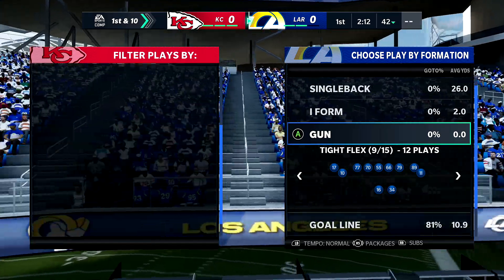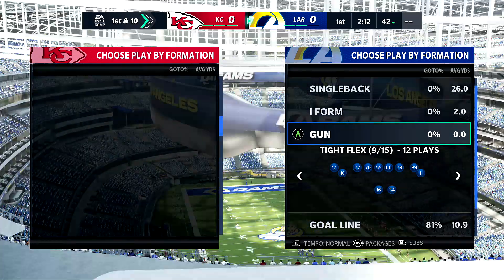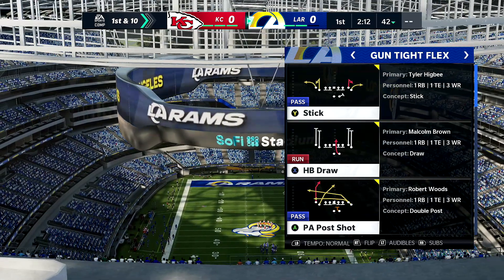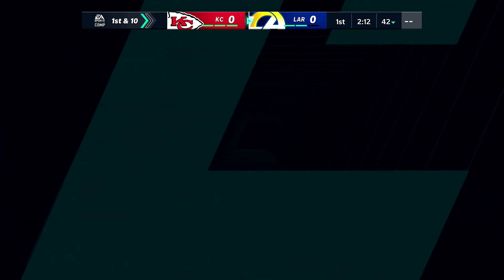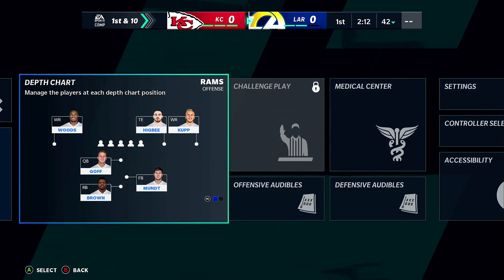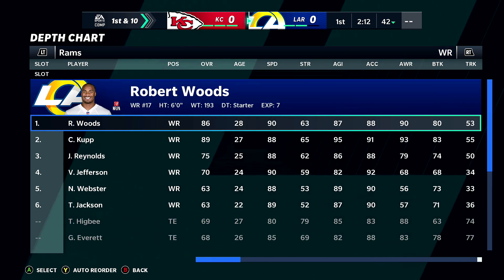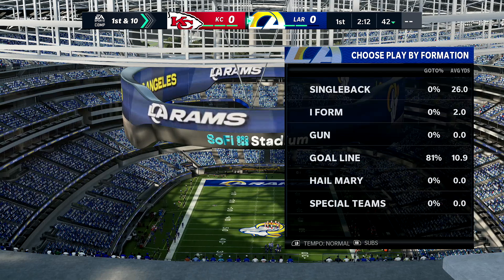Without using curl flats, I'm gonna show you a play and run the meta defense. It's in Dollar — Cover One Robber Press. Then tight flex. What's cool about tight flex is you see these routes on the outside — you want your fastest wide receivers running them. Look at your depth chart for speed: we got Woods and Jefferson, those are the two fastest.